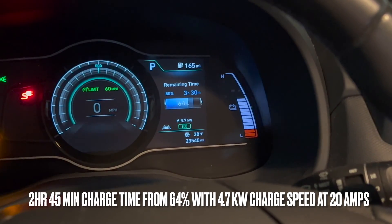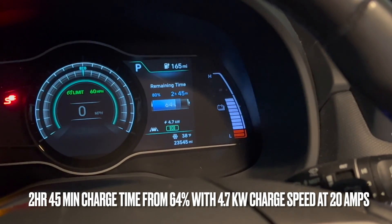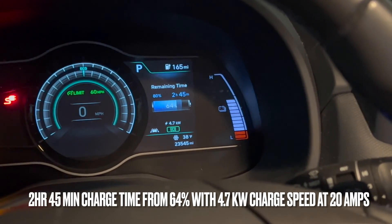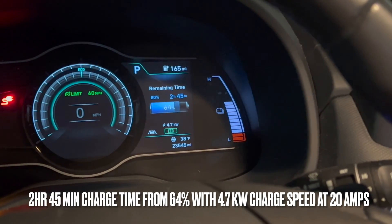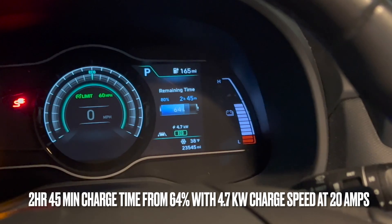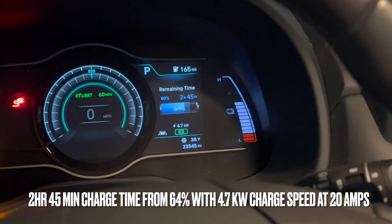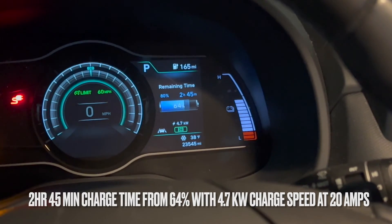Here we are at 20 amps, getting 4.7 kilowatts, and now the charge time is 2 hours and 45 minutes — which is great. I'd be able to plug in, unplug, and let my wife plug in. This charger goes up to 24 amps, so we're gonna see how fast that would be after one day of commuting.